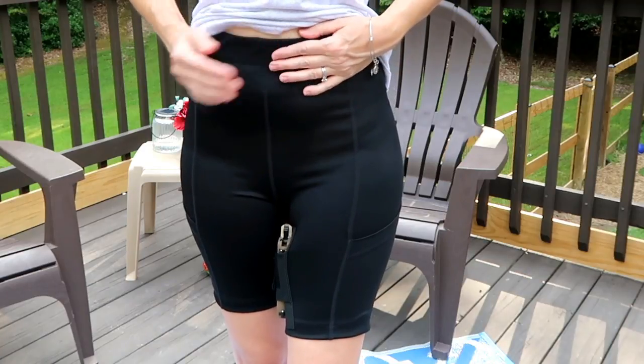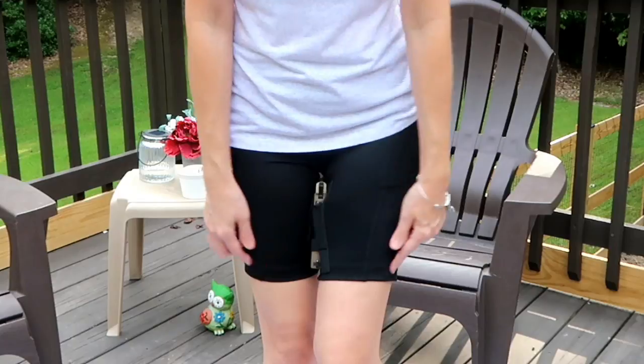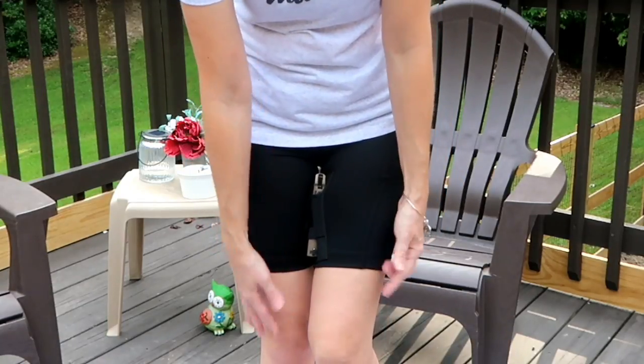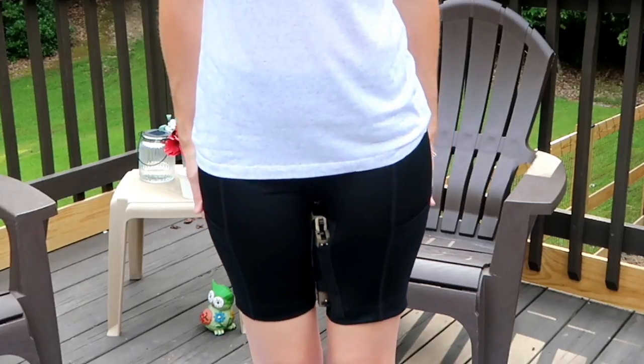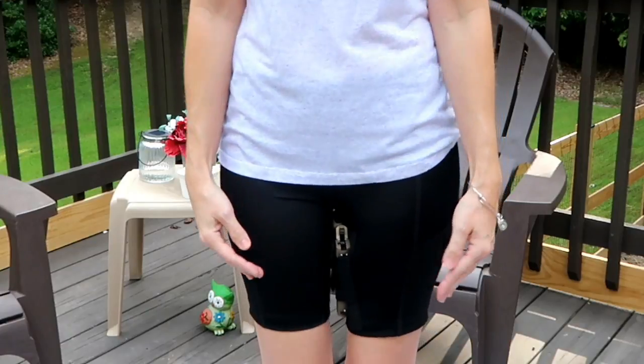So if you're looking for something to suck you in all the way up your belly, these are definitely a good bet for you. Just so you can see the actual length, they come up probably about four inches above my knee, so keep that in mind when you're trying to decide on a skirt or dress to pair with these.